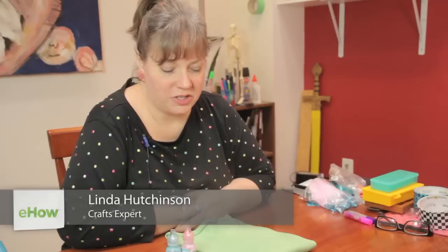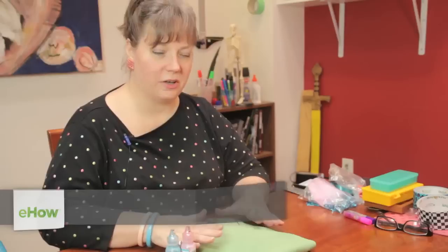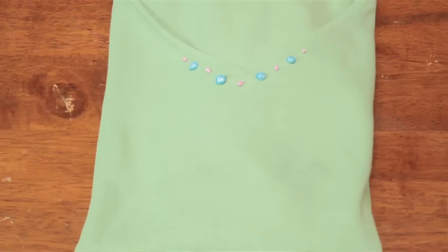Hi, I'm Linda Hutchinson of L. Hutchinson Designs. Today I'm going to show you how you can do-it-yourself design a t-shirt using fabric paint.